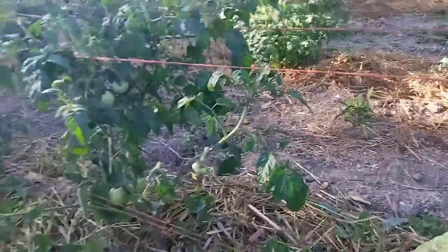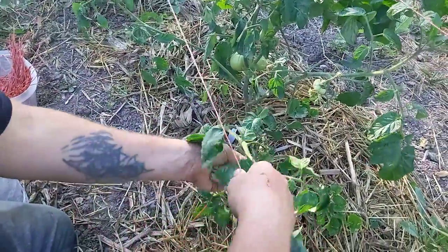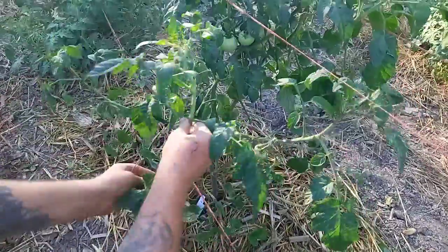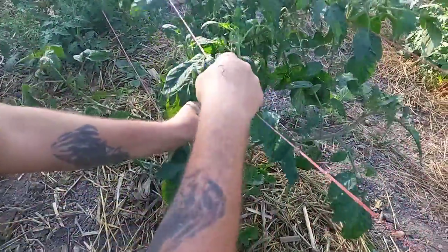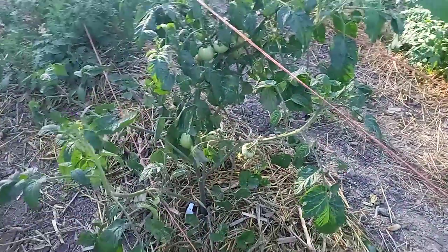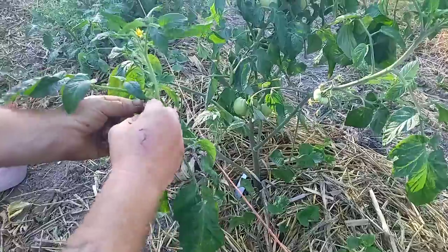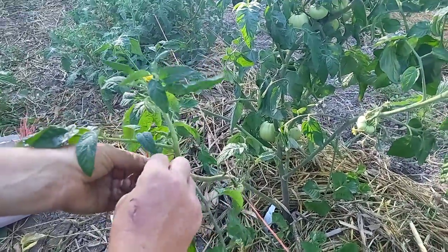First, what we normally do is if we have a branch like this, we'll tuck it underneath to keep it more compact. Then we'll bring it in here. Now see that one slides off. So what we do here is you go underneath at the top, you go in the Y so it holds the string.